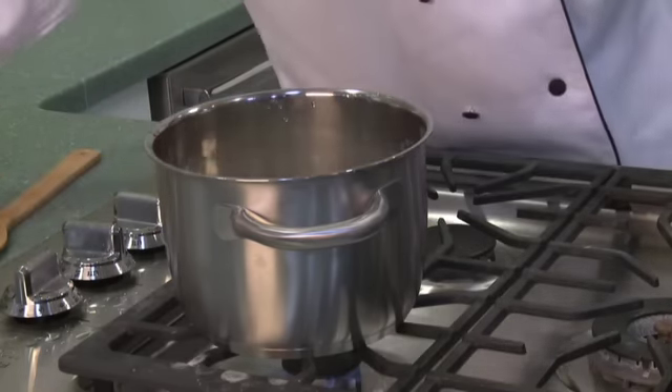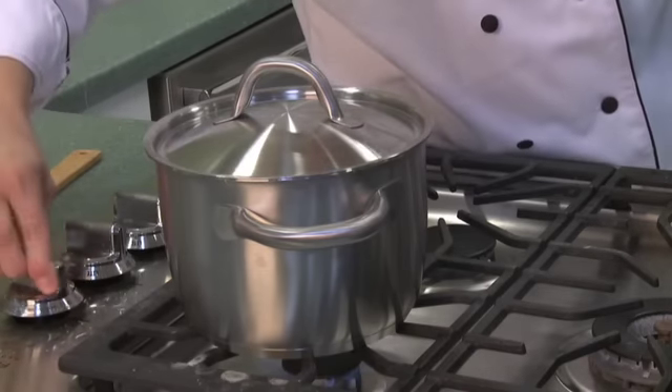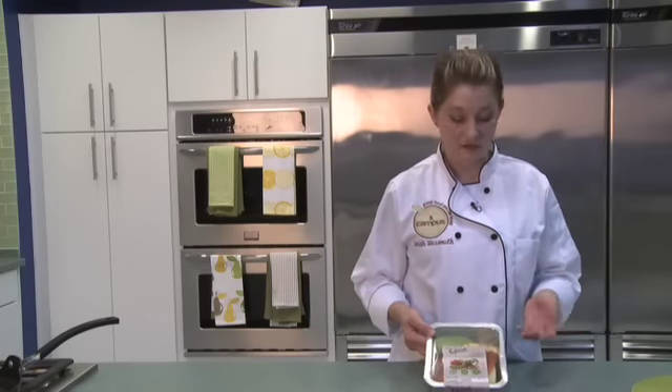Give it a quick stir just to make sure that the water and rice gets mixed well together, and turn it on simmer for 20 minutes and check it out every so often.